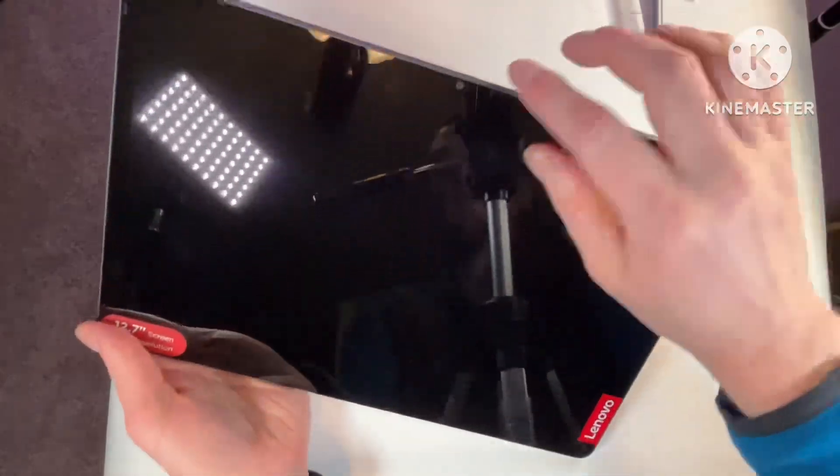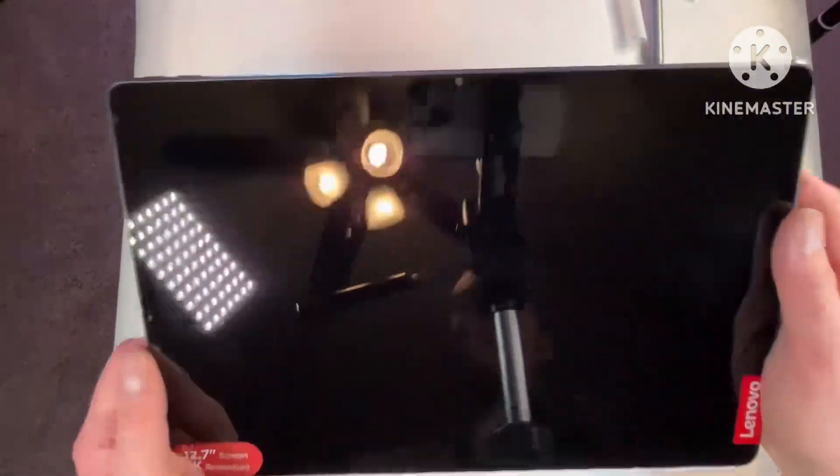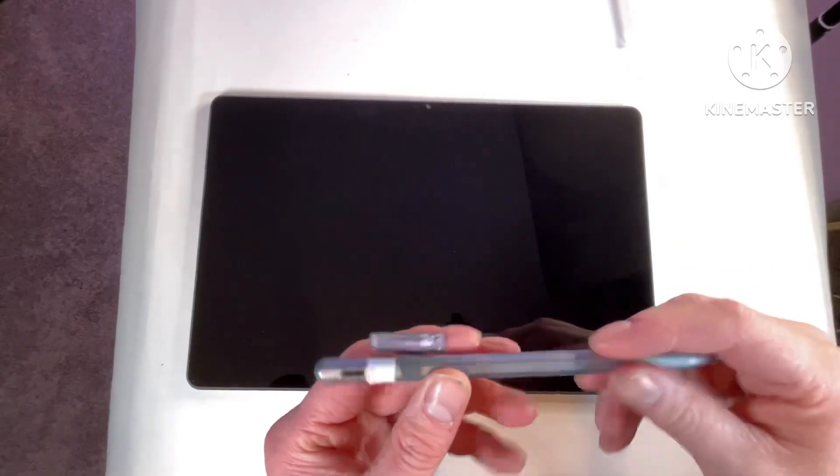Two more speakers on this side, and then there's what I'm guessing is a micro SD card slot for expansion, and a camera on the front as well.